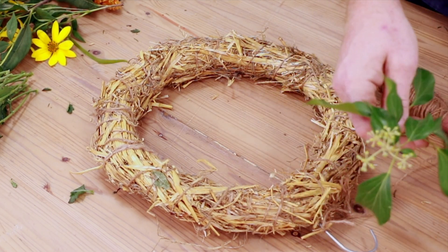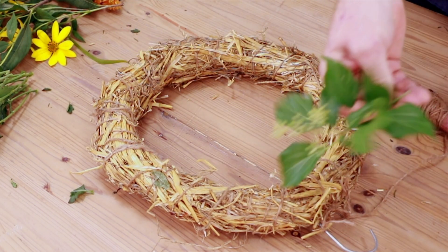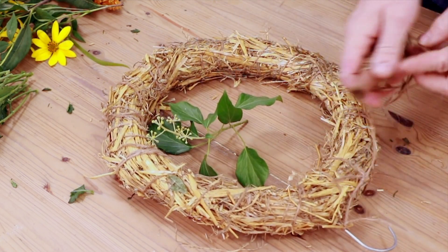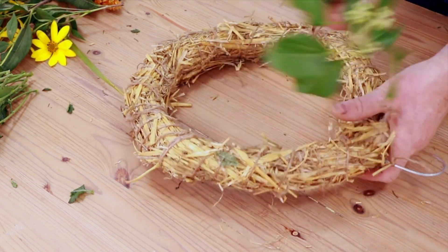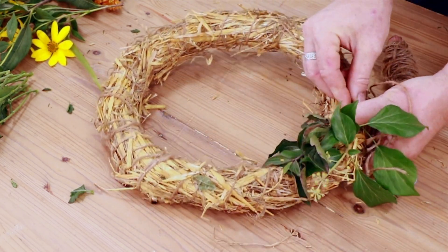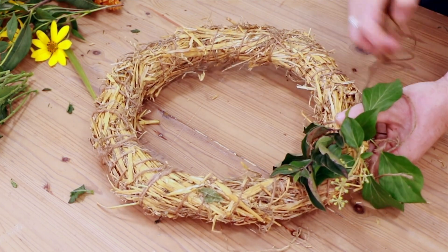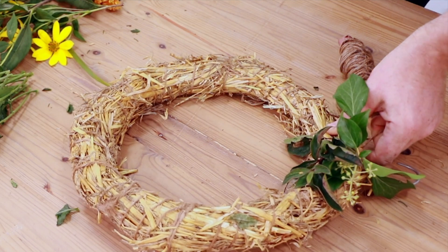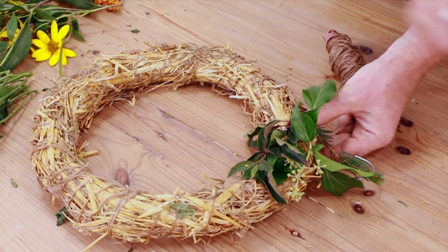The first thing you really need to do is prepare all your materials — just cutting everything down into short sections. Then we've attached the twine here, and I'm going to use my thumb to hold things on as we start to bind on materials.